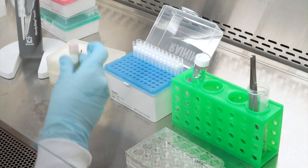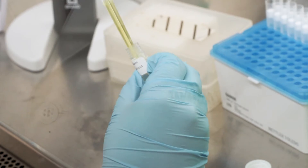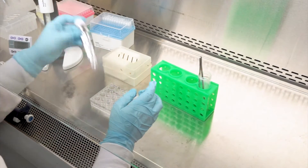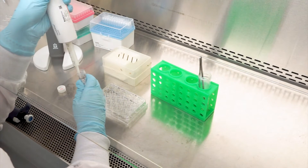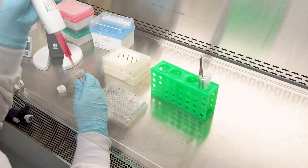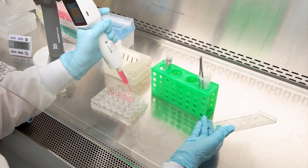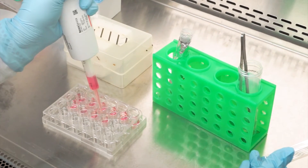Prior to performing the MTT assay, label a sufficient number of 24-well plates. Prepare the MTT medium at a concentration of one milligram per milliliter, combining the frozen concentrate with the diluent and gently invert to mix. MTT is a light-sensitive reagent, so you may cover tubes and plates with tin foil to prevent premature exposure and inconsistent results. Aliquot 300 microliters of MTT medium into each well of the sterile 24-well plate provided with the kit.